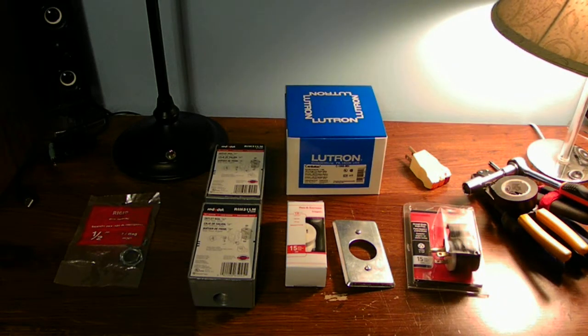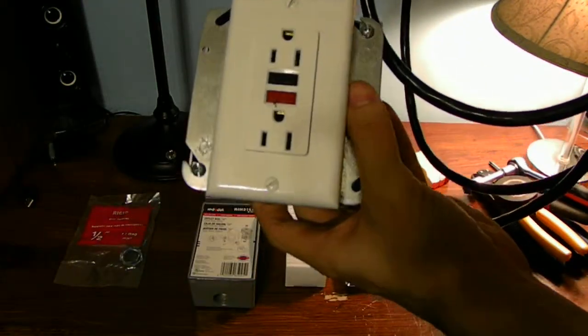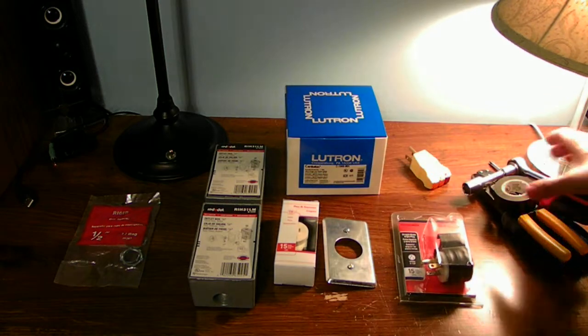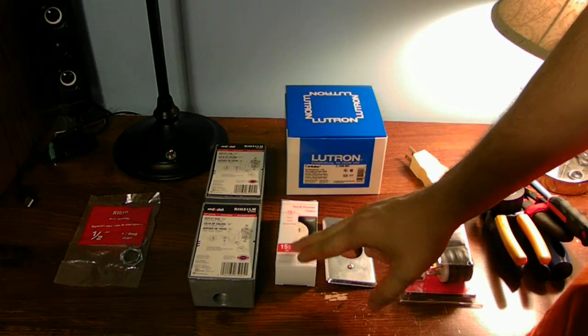One important safety thing you're definitely going to need is a GFI. If you're going to do this, I'd recommend building your own safety setup with a GFI right here. This will be what I'm going to be using when I put all this together. It's one important safety thing. I haven't tried this yet, guys, because this is actually the first time I'm going to attempt to dim a 15-amp, 125-volt outlet.